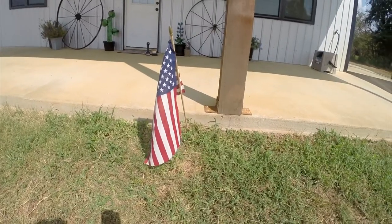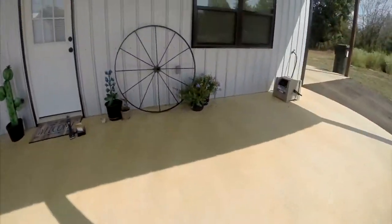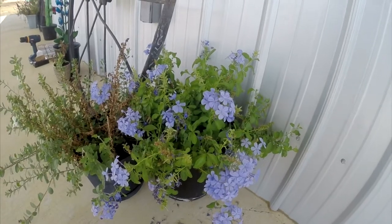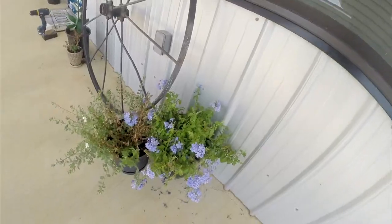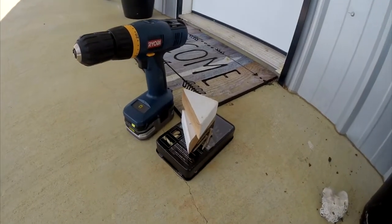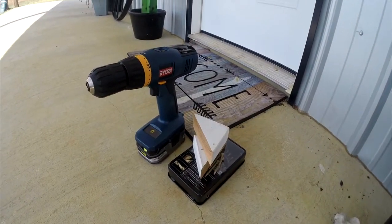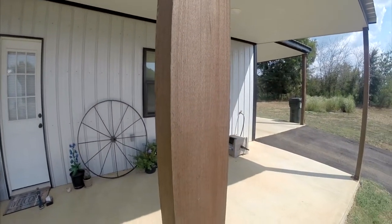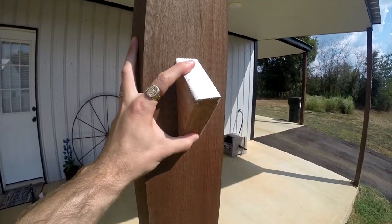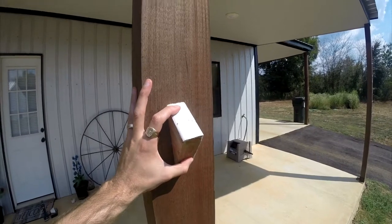Now, I could just replant it right back into the ground, but I think it would just come out over time. I could also put it in one of my flower pots, but that wouldn't be a good idea because then I'd get the flag wet constantly. So my idea was a really simple one. I'm going to take these scrap blocks of wood and use them as a mount for the flags. All I'm going to do is use two scrap angles of wood, screw them right there, screw a hole through this part right here to put the flags in, and call it good.